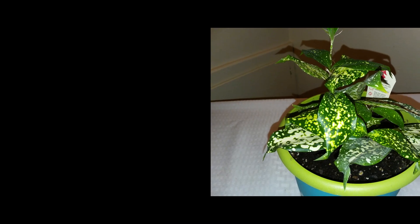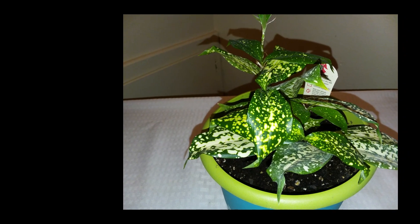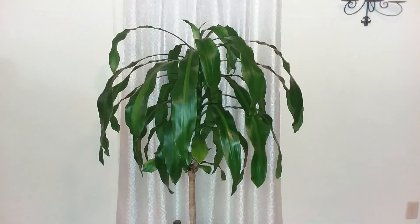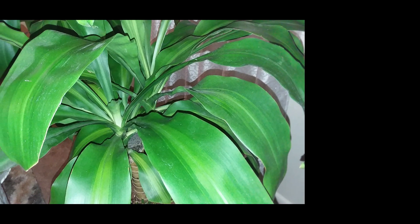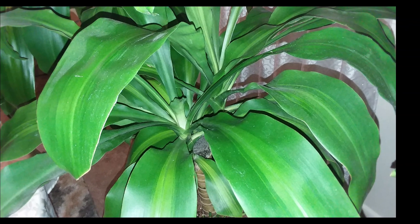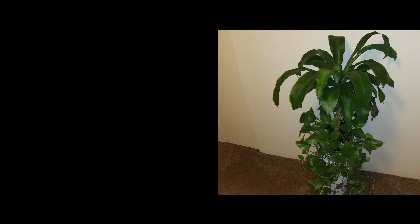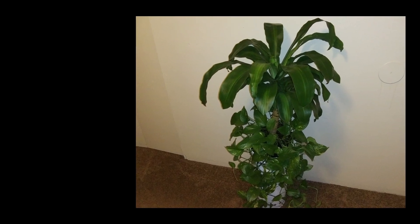Dracaena type number two: the Dracaena Corn Plant, also known as a mass cane plant. It is a very strong plant and is considered a tree by many. It is an easy-to-care-for plant. You will learn more about the Dracaena Corn Plant in one of the episodes.